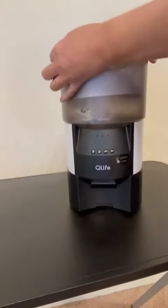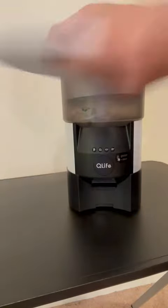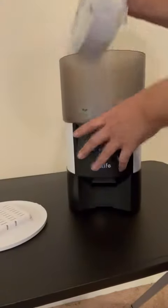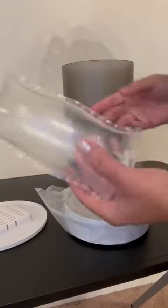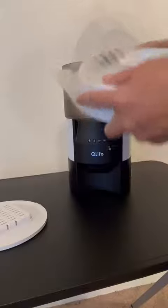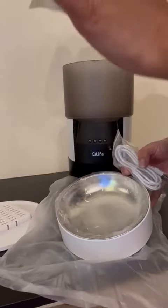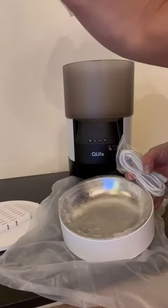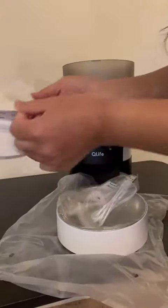You turn this to open it — I'm not sure what that is. And I guess this is the smelly stuff — so okay, this is like the smelly filter thing.